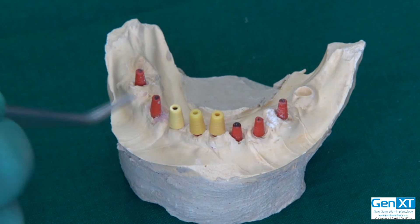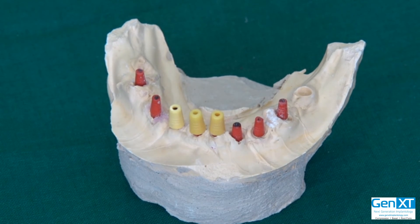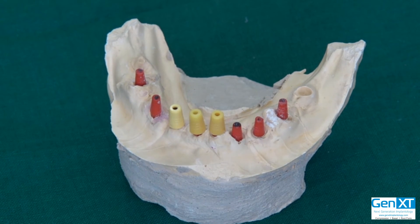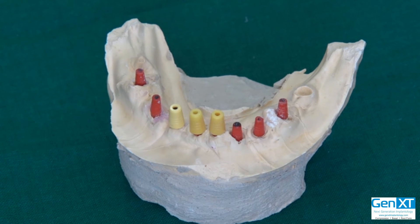Otherwise, adding wax drop by drop would take about 15 minutes even for an experienced technician — that's 45 minutes gone for three units. This is why he is not able to give you the prosthesis soon enough. With the burnout caps, he will just do it, send it for casting, and it will be ready the next day. These burnouts have been cut according to the way they were in the mouth — perfectly.